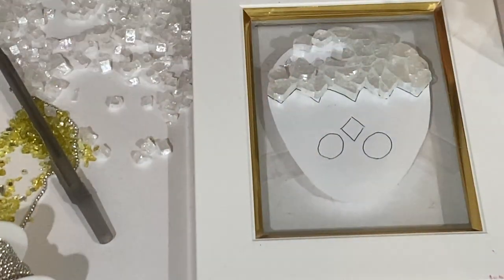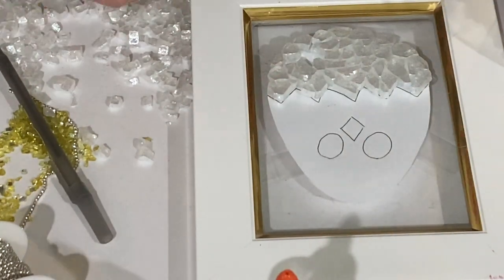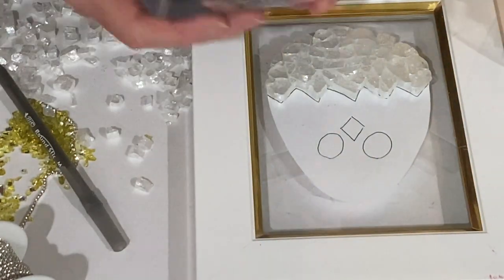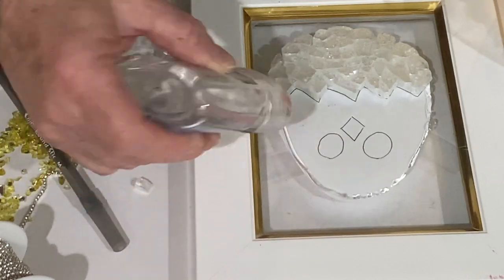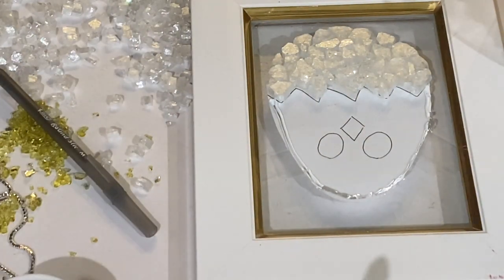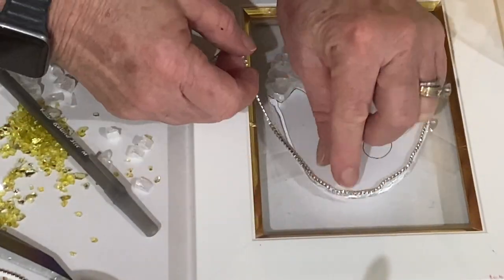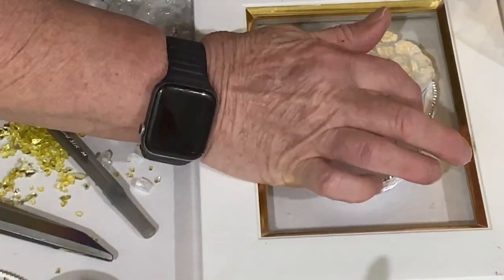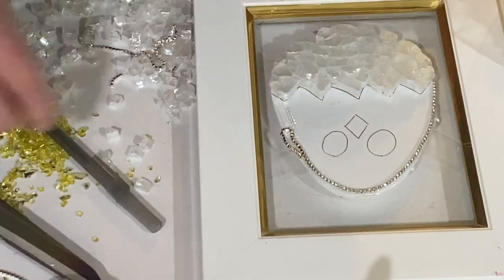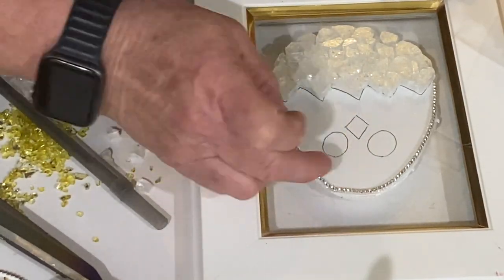The reason I put glue down first was so the glass wouldn't shift when I added more glass on top — just an extra precaution. Next I took some clear Elmer's glue and went around the perimeter of the chick, then I took two-millimeter rhinestone chains from Amazon — the silver back with the clear chain — and went along the perimeter on top of the clear Elmer's glue. It's important to use clear Elmer's glue, and this needs to dry.